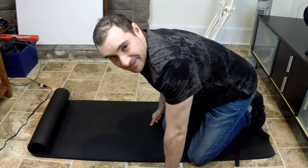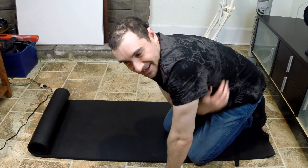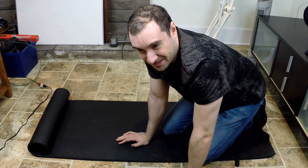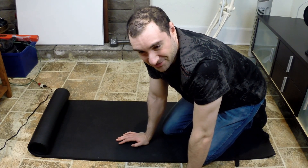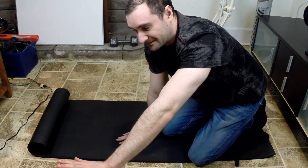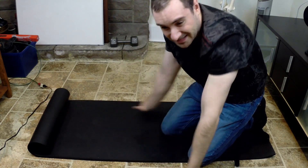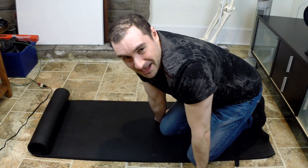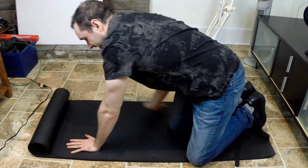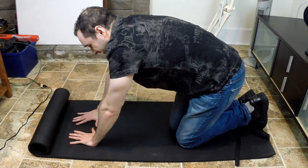We're going to be working out the serratus anterior by moving from our shoulder blades, keeping our elbows extended. This is a little bit different from a regular push up — normally your hands are beneath your shoulders, but here we're going to go slightly above and a little bit in, and we're also going to be rotating our wrists in slightly. That's how you get maximum serratus activation.